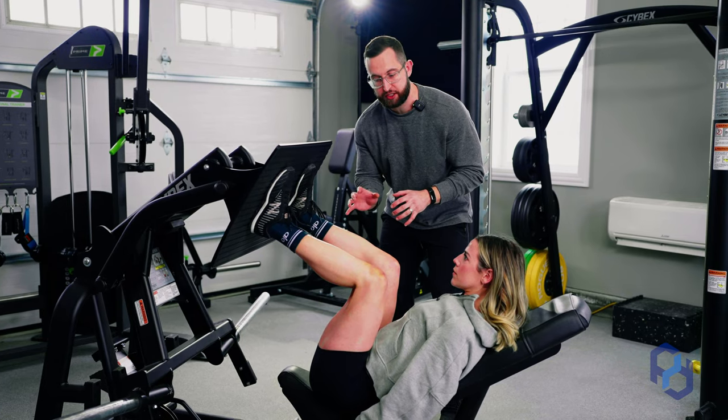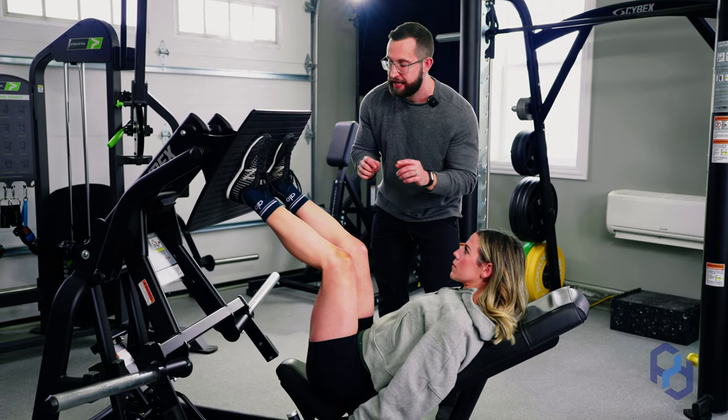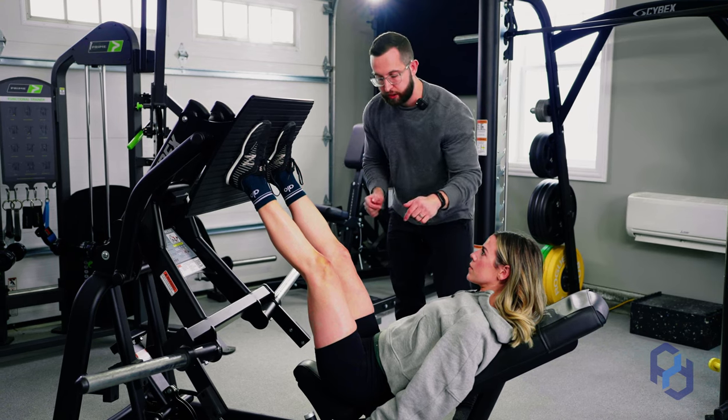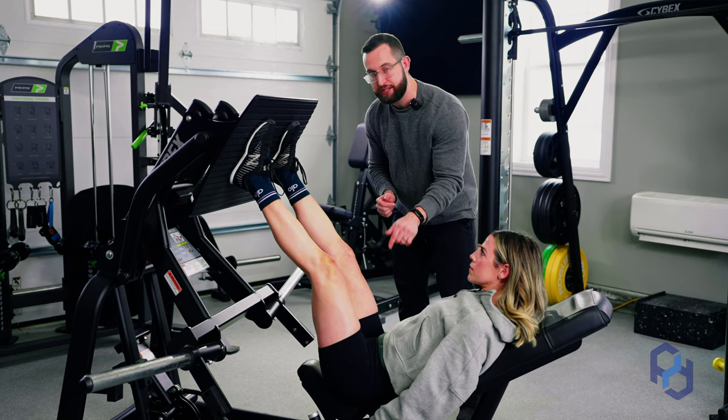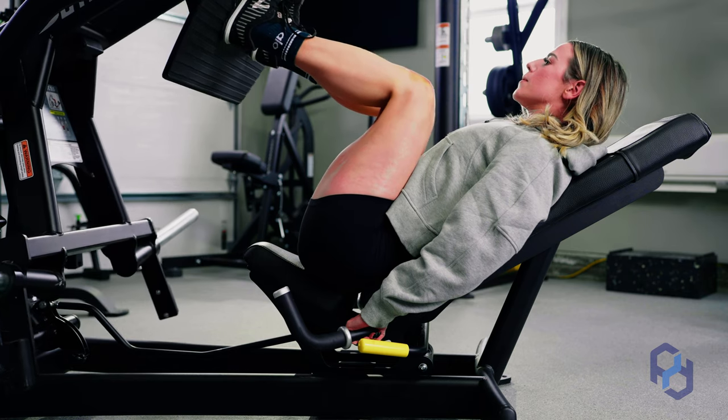We want to maintain a lot of tension, and as Sue is pressing that leg press, what she's thinking about is pushing through her midsole and her heel while trying to drive her hips down into that pad. This is going to allow for us to have the best bias towards the glutes.